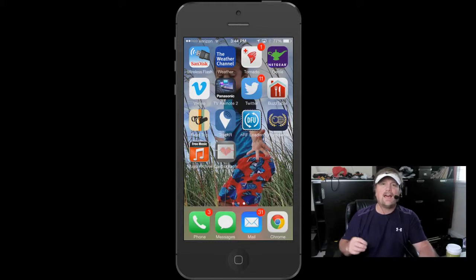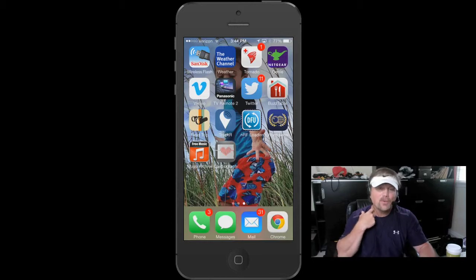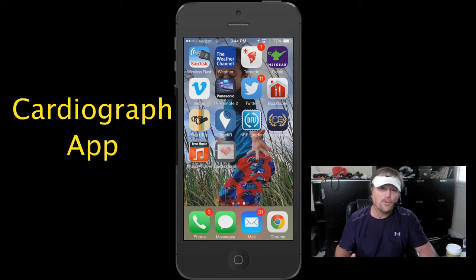Hey y'all, Steve here. I found a really cool iPhone app today that I wanted to share with you. The name of the app is called Cardiograph.